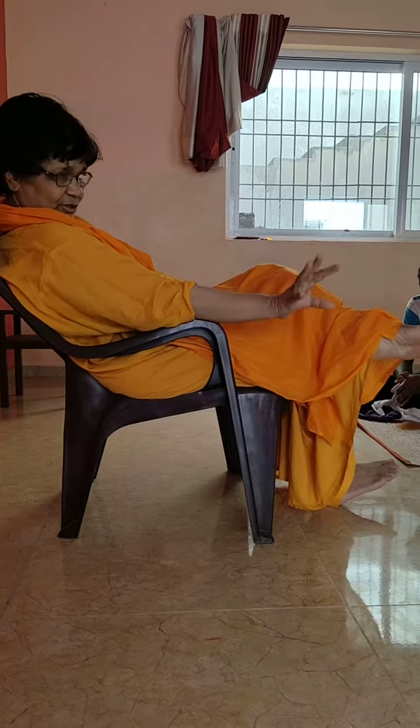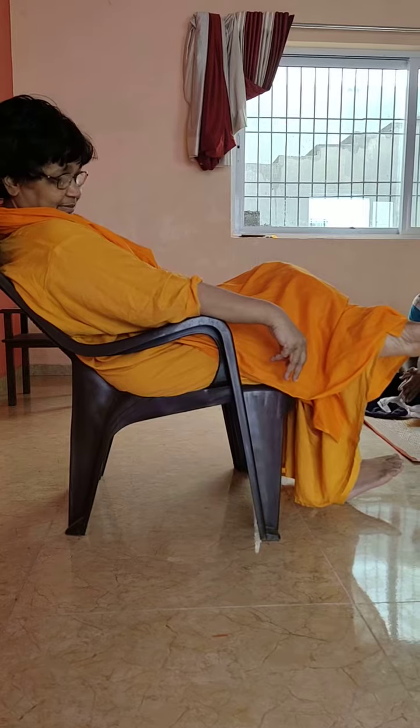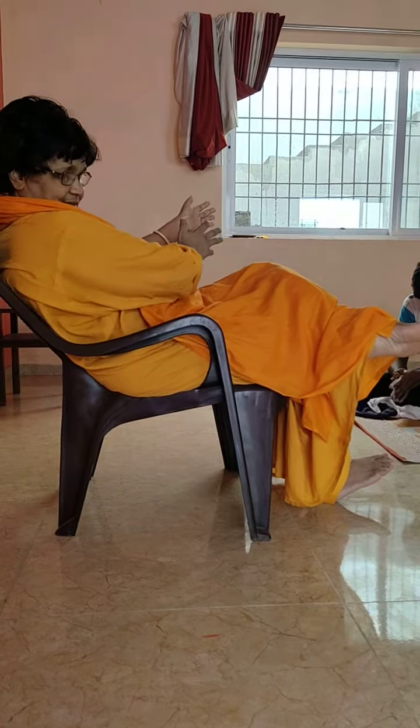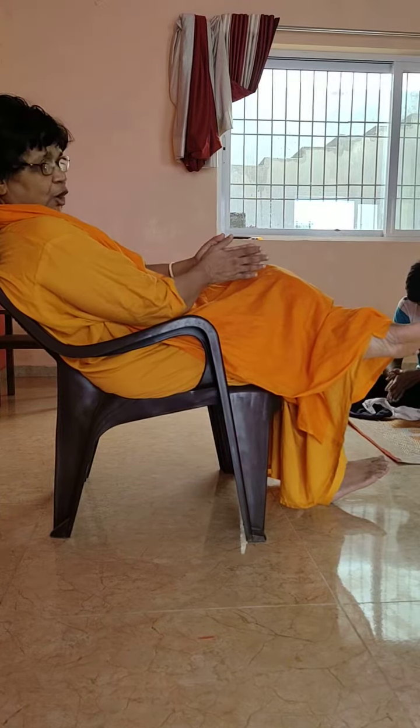Good disciple, my disciple. She is a good disciple, good mother also. Please give me an answer. First we listen. Okay.